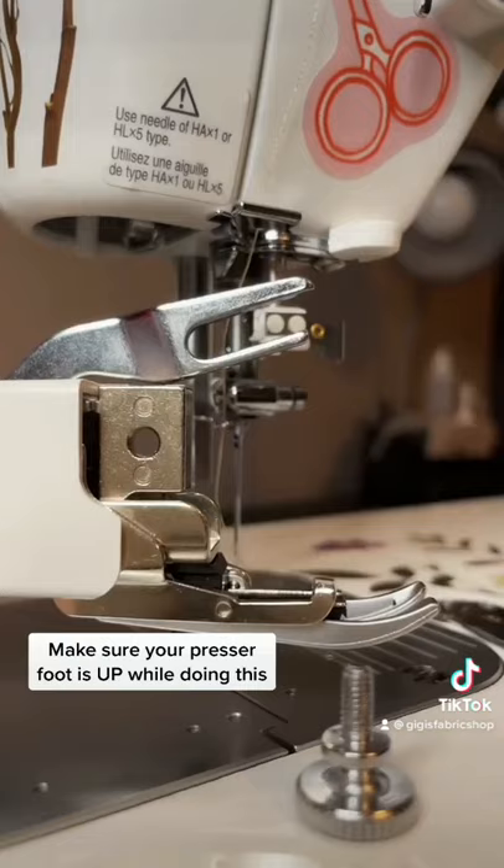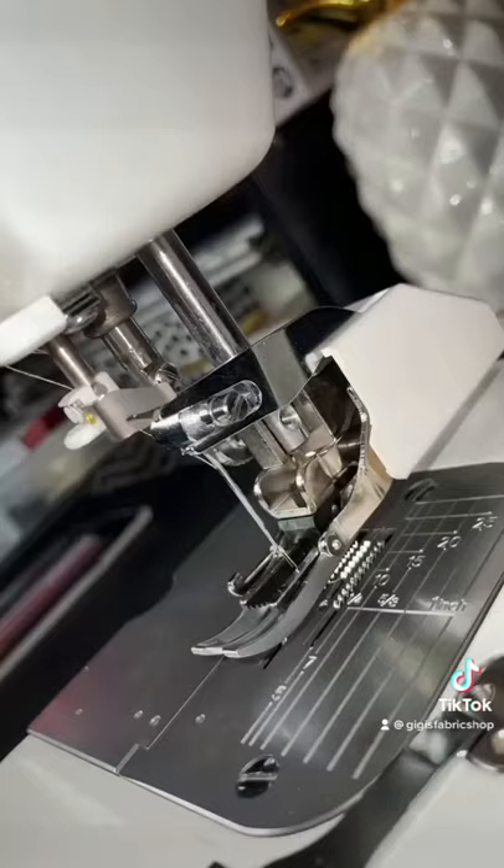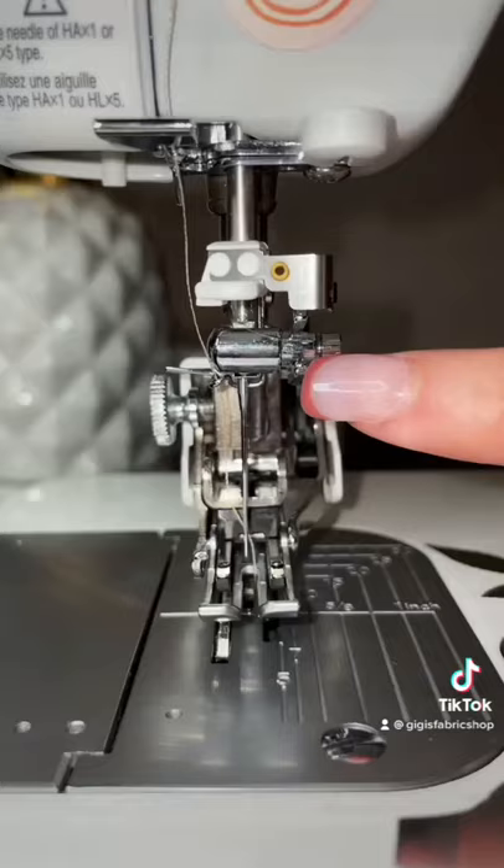I'm going to align this hole to where the screw was just in and position this crab claw to slide right over the needle screw. It's going to hug around it just like you see here, and that is the screw that holds the needle in position.